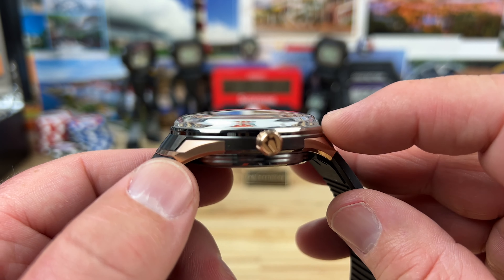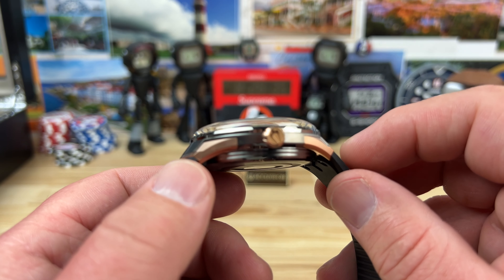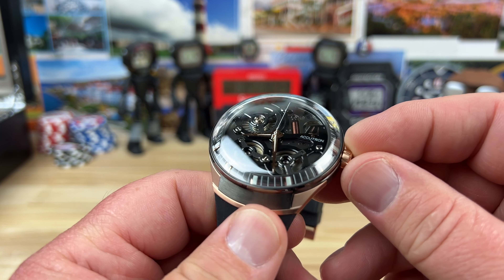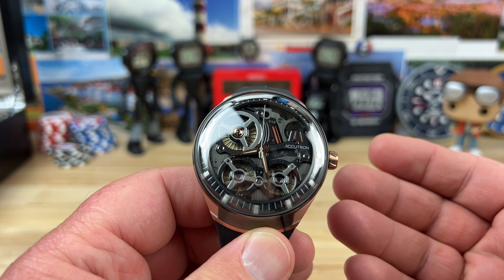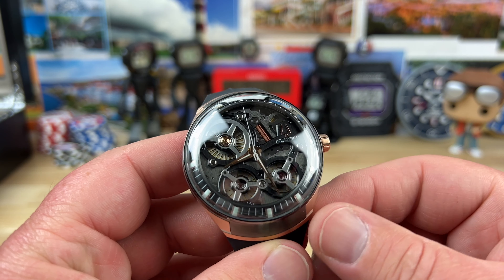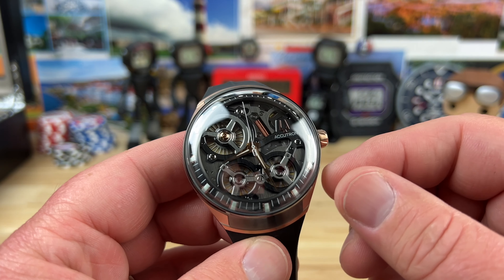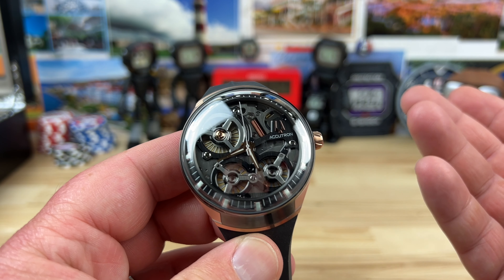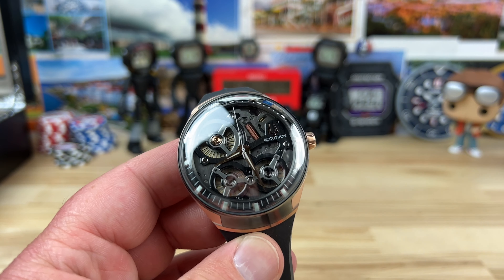You can see this thing is not running right now — it needs to be worn. It is running in the background but the second hand sweep is not going. There's a rotor in the back here that actually spins. You can feel it, and you think that just the stuff in the front is doing everything, but that's not really the case.